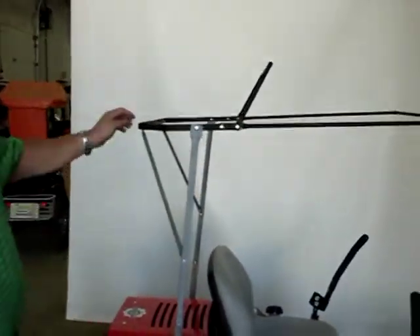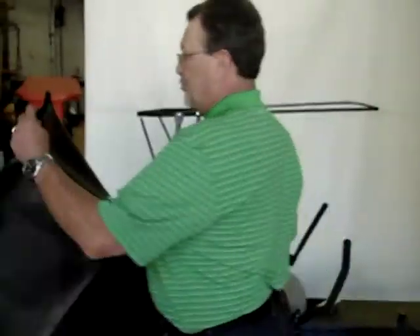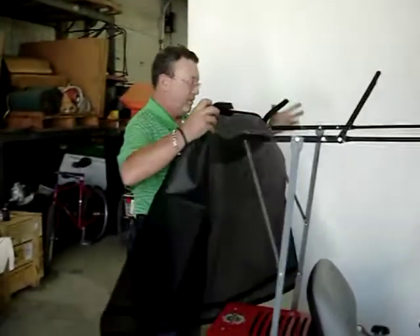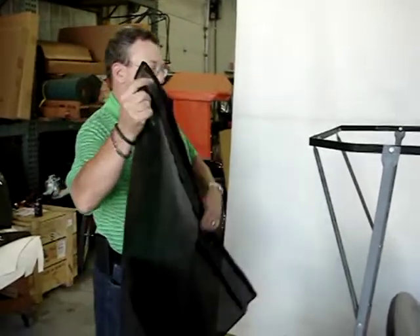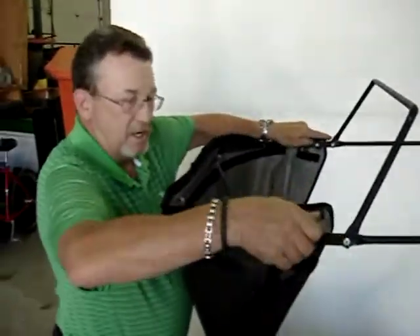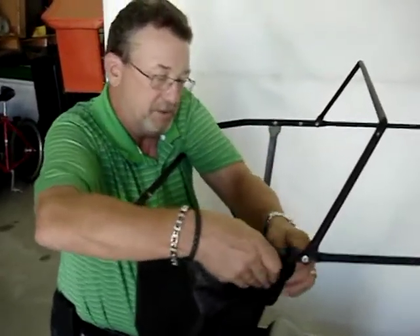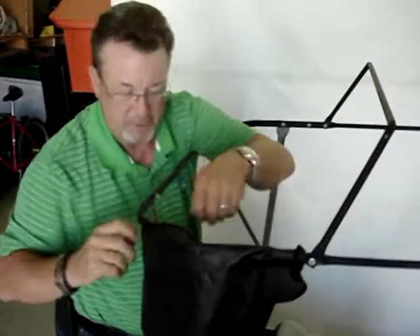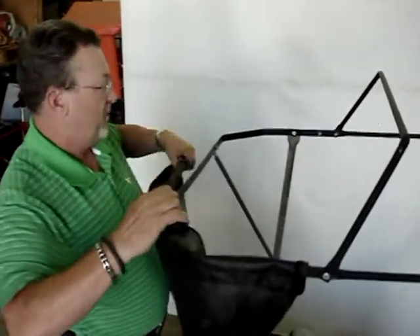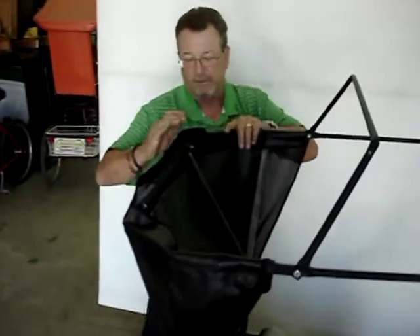Now it's your choice whether you want to use the rear screen or not. This thing helps keep the sun off your back. It's also great for deer flies — deer flies like to come up and grab your neck, but they can't get you with this screen because they can't fly around your head. So it's excellent for that.